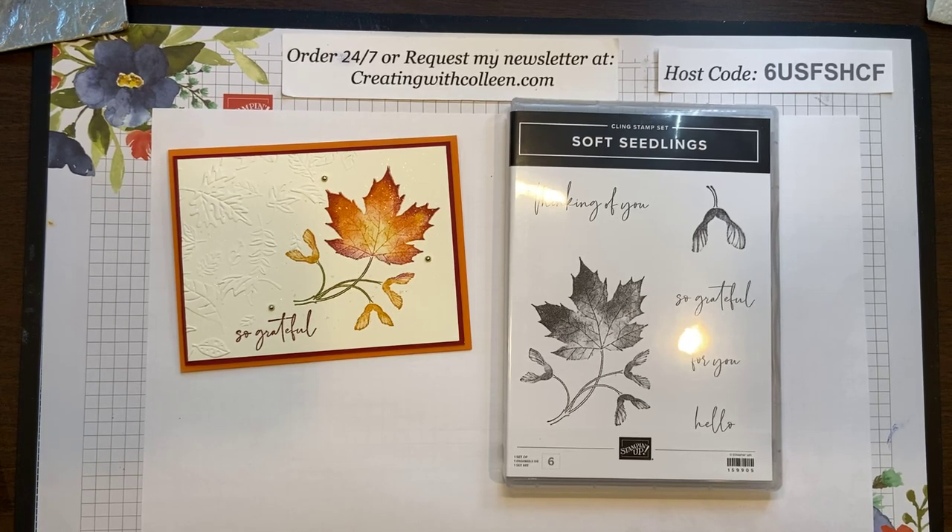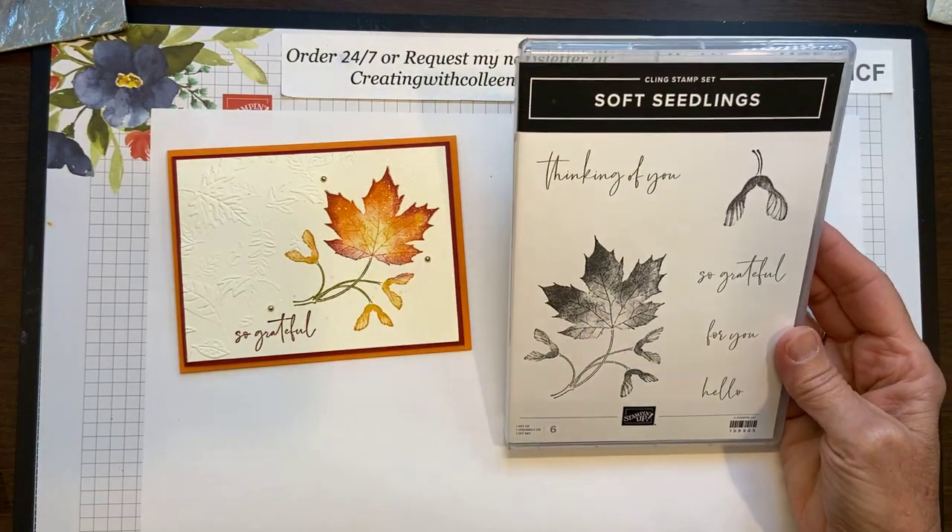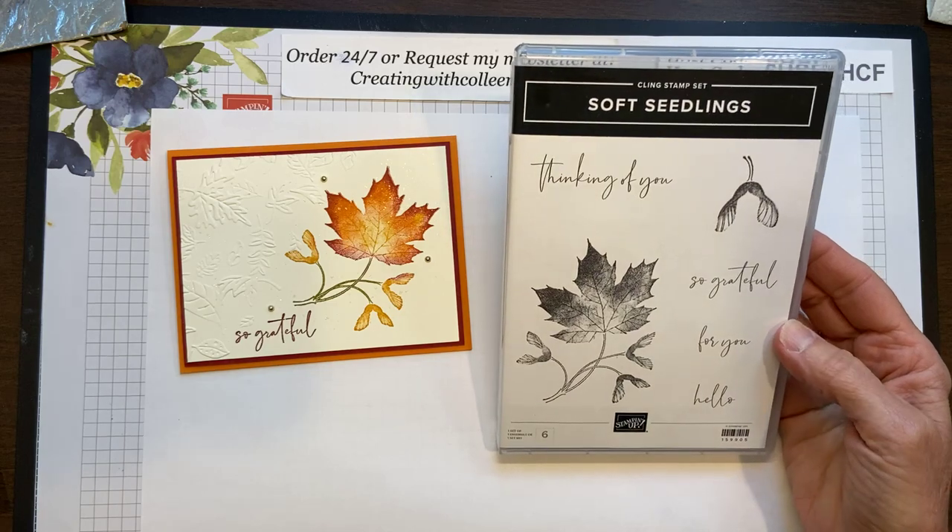Hello stampers, happy hump day! Today is Wednesday, June 29th and we are almost through the month of June — just plain crazy. My name is Colleen Magnus and today you are creating with Colleen. I come to you live every Wednesday, hopefully from a great busy morning. I am on the east coast in Chesapeake, Virginia and it is an awesome day. Today we are going to continue creating with this soft seedlings stamp set — beautiful and just so much fun. I love everything fall even though we're in the middle of summer.